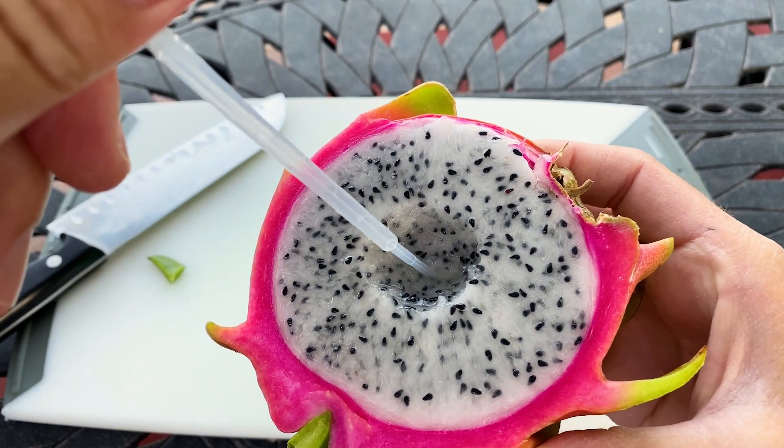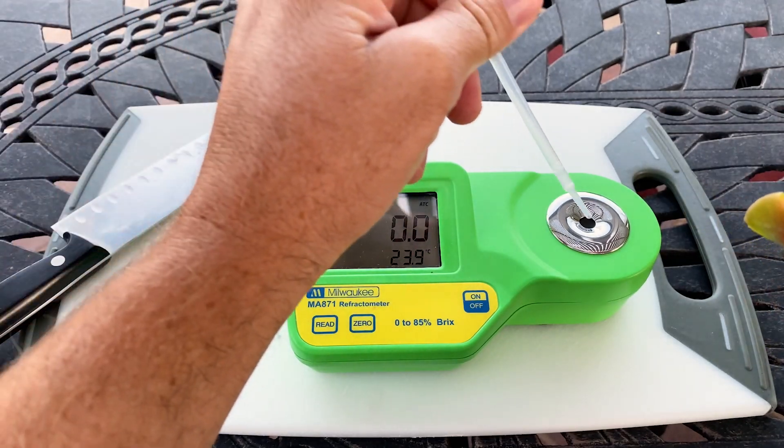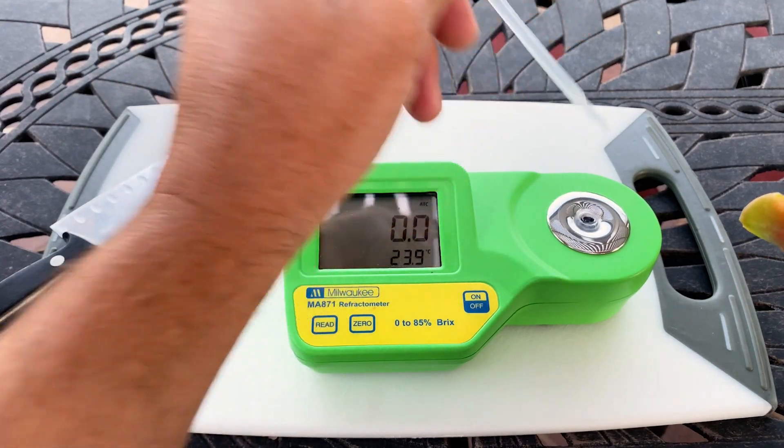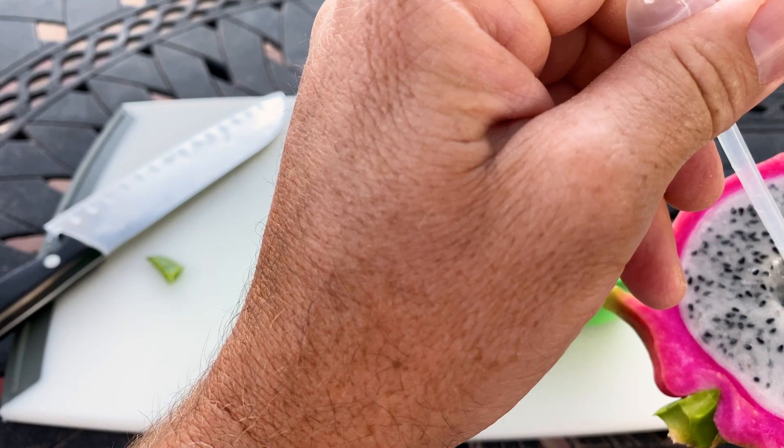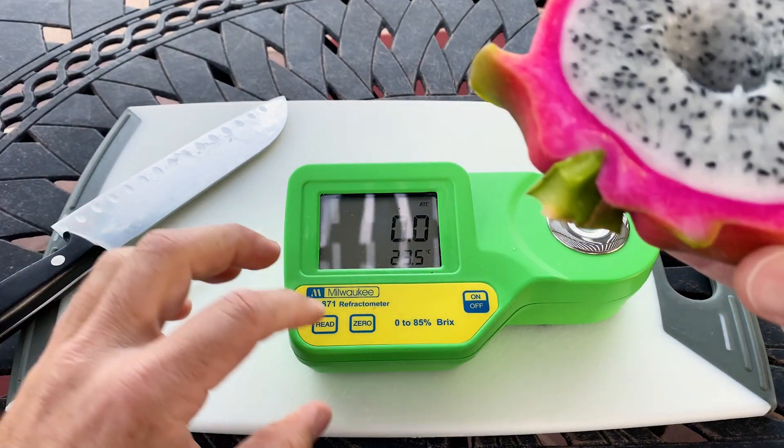I would not grow this one, I would not recommend it. Maybe in a year or two when the plant's bigger it's going to be sweeter, but it's hard to find a really enjoyable white in my opinion.